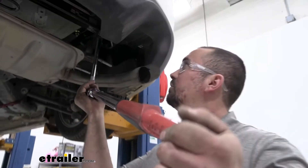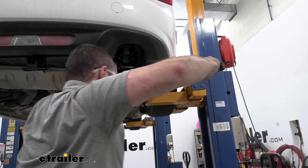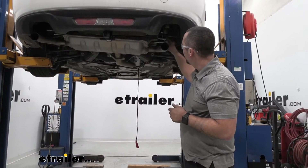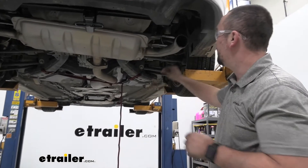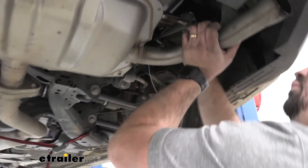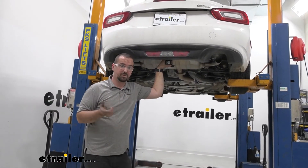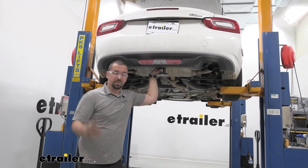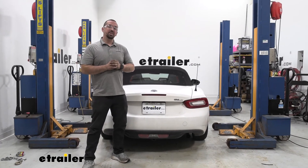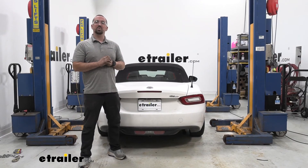Go back to our four nuts and get these torqued down properly. The next step is to get our exhaust hangers back in place — make sure you get all five of them including that forward one. Now with your exhaust back in place you're ready to get your car off the jack stands, make sure you have your blocks and all your straps out, and you're ready to use your hitch. And that was a look and installation of the Curt Class 1 trailer hitch on a 2018 Fiat 124 Spyder.